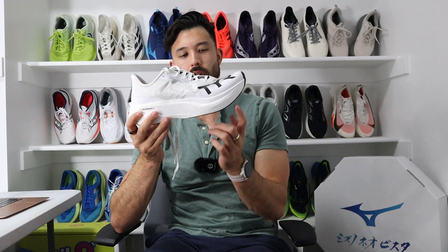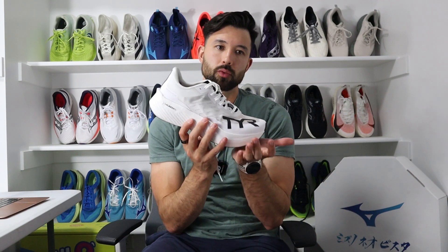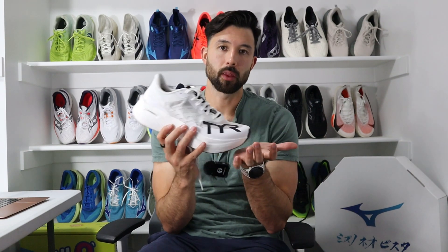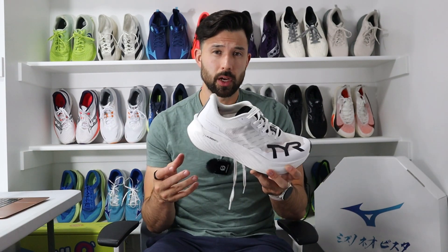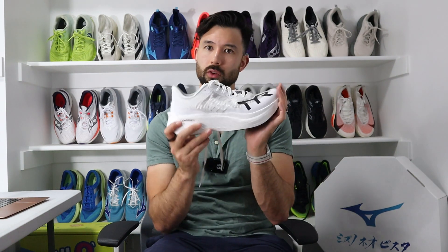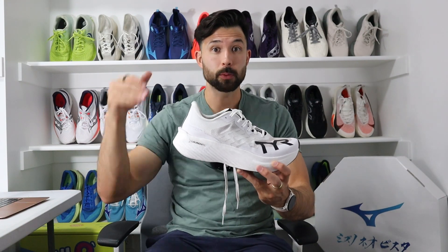Speaking of that midsole feel, this shoe has an early-stage rocker that spikes up in the forefoot area, so it really wants to be on the toes — the shoe pushes your foot forward and propels you that way. If that's not how you typically run, it may feel a little clunky over longer distances. For me, anytime a shoe pushes me onto my forefoot, it gets relegated to more of a speed day option rather than a marathon race day option.